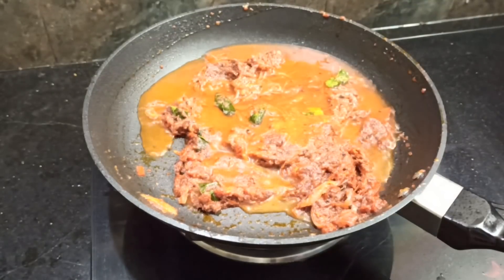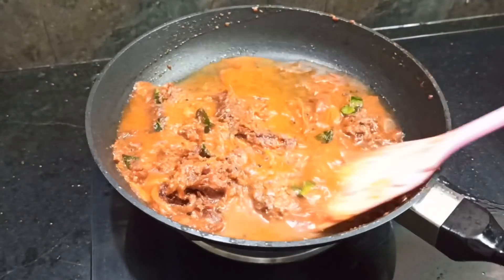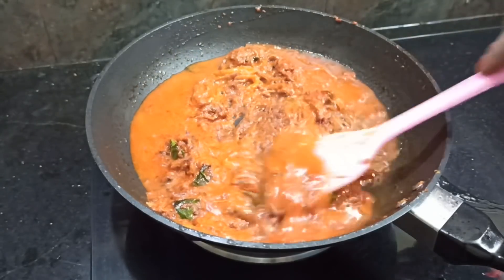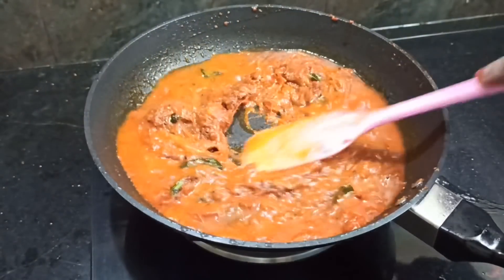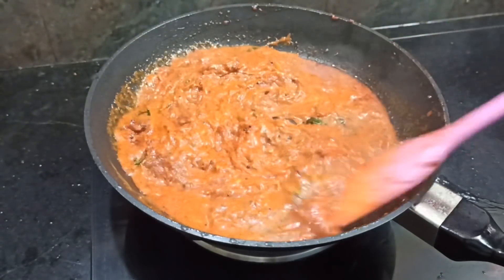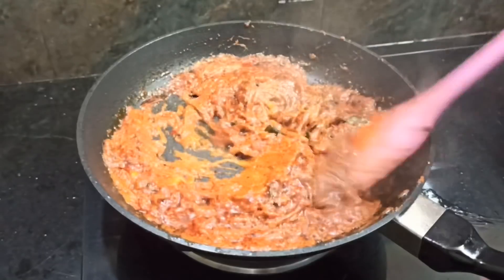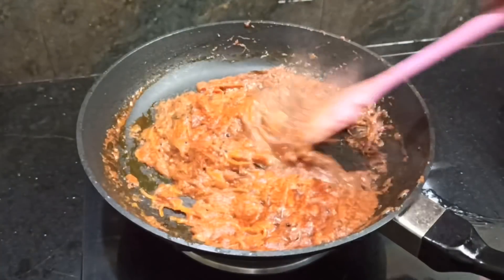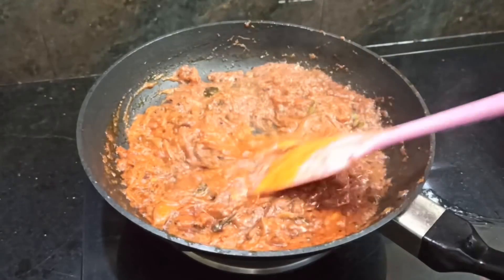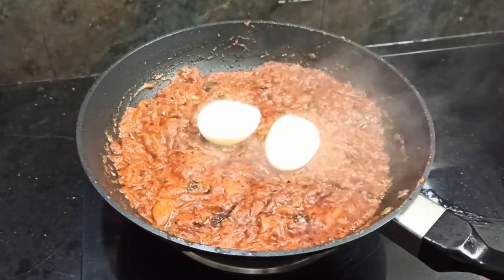We will mix it in a half-tumbler. We will mix the gravy together. We will mix it in about half a minute. The gravy is thick. Now the gravy is thick and ready.